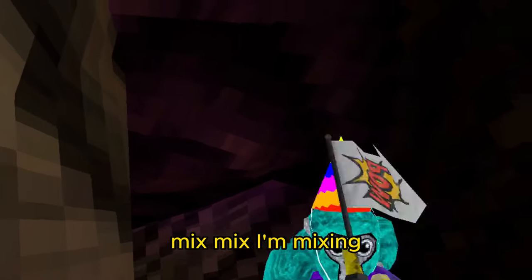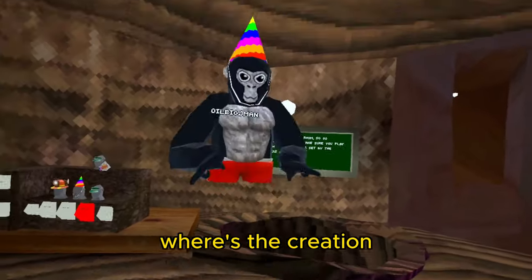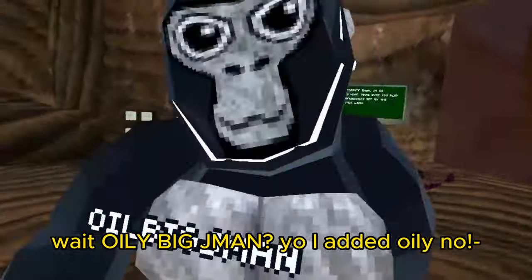Let's see. I'm missing a machine — see what a creation becomes. Where's the creation? Wait — oily, big Jayman?